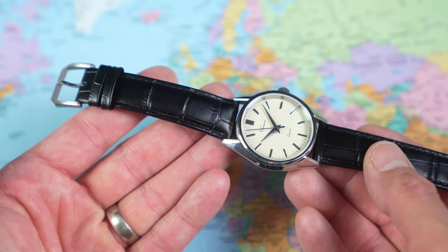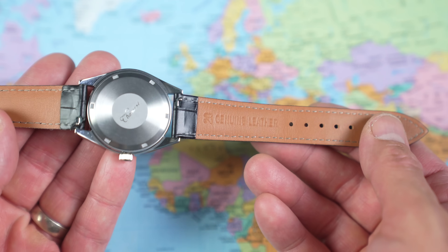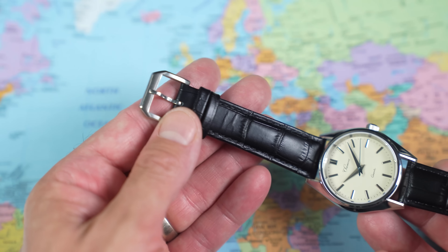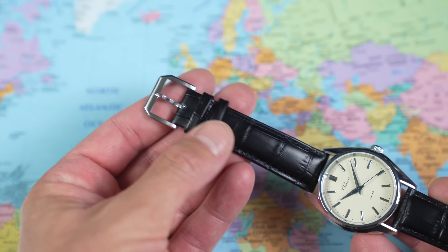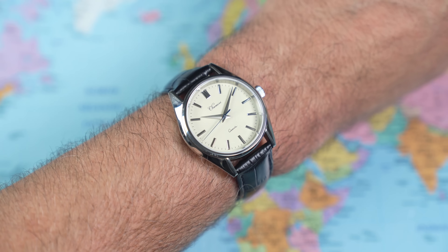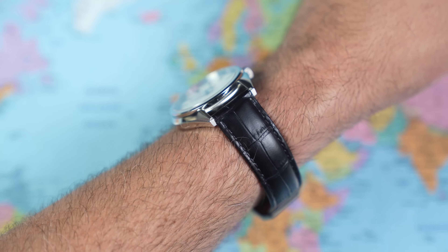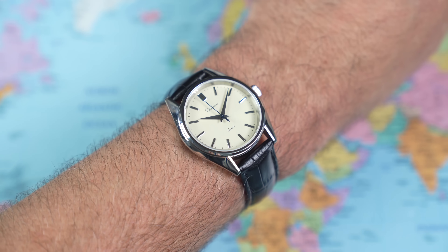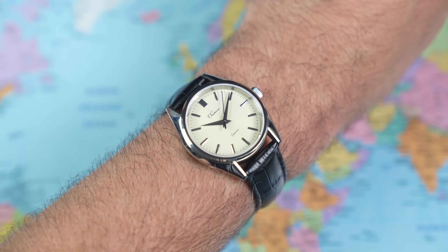One thing I don't like is this strap. Post-nuclear holocaust, the world is going to be overrun by cockroaches and these leather straps — I'm not sure anything is going to be able to kill these. It says genuine leather but I always have my suspicions. Semi-embossed faux croc style. The hardware isn't awful but it isn't branded either, so I've got no problem dumping it. At least they made it quick release. On my 7-inch wrist it sits flat, but you can see the lugs gapping slightly — which wouldn't normally happen with a 46mm lug-to-lug if the lugs themselves were curved. The strap doesn't help.